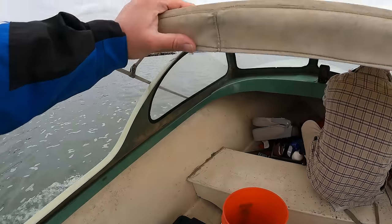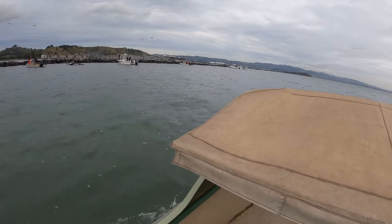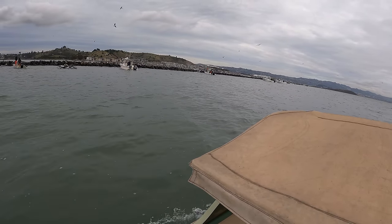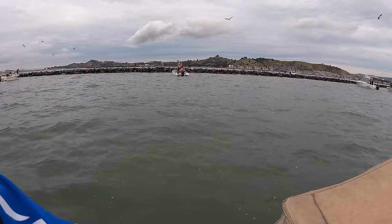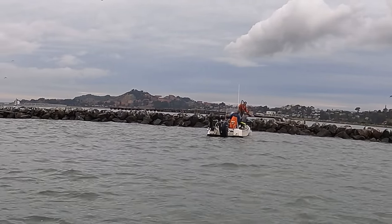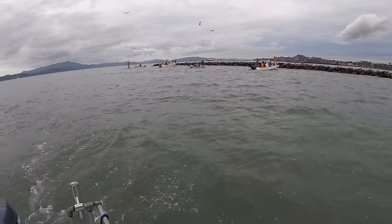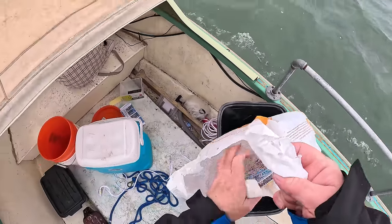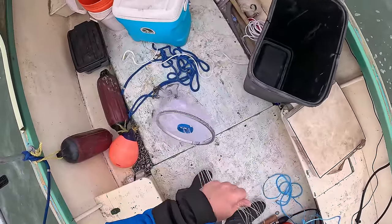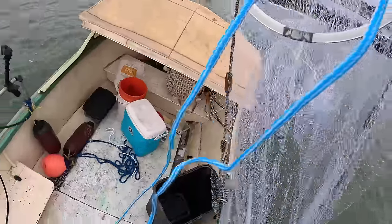That guy got none. Let's go right up here to the left, by these guys. All the birds are over there — wherever the birds are. Let me watch this guy right now. Slow down. He has some — just get in there, he's got some in the orange net. Look at that big sea lion.